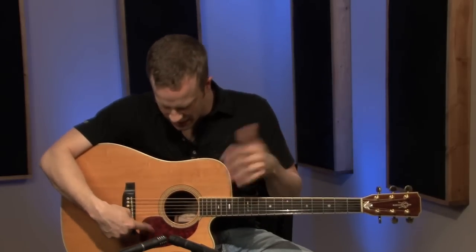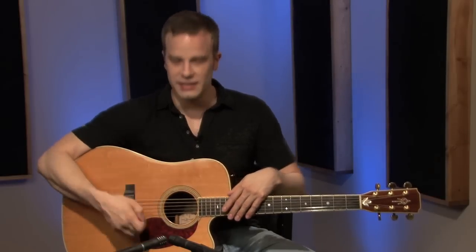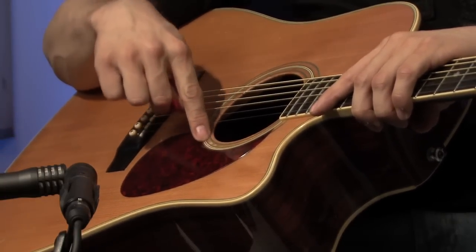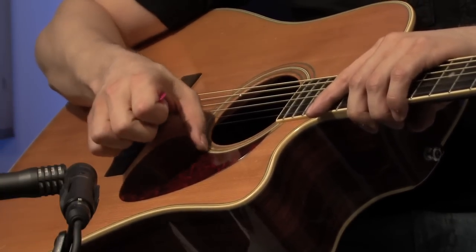Just a couple more parts of the guitar — that's the pick guard right here, this plastic part on my guitar. It's kind of a red tortoiseshell color. You may have a pick guard, you may not — it doesn't matter. It's just to keep your guitar protected from getting scratched up when you use a pick, and it's kind of a design thing too, a little bit of aesthetic value. My guitar is actually chipping away right here where the pick guard doesn't quite cover it.